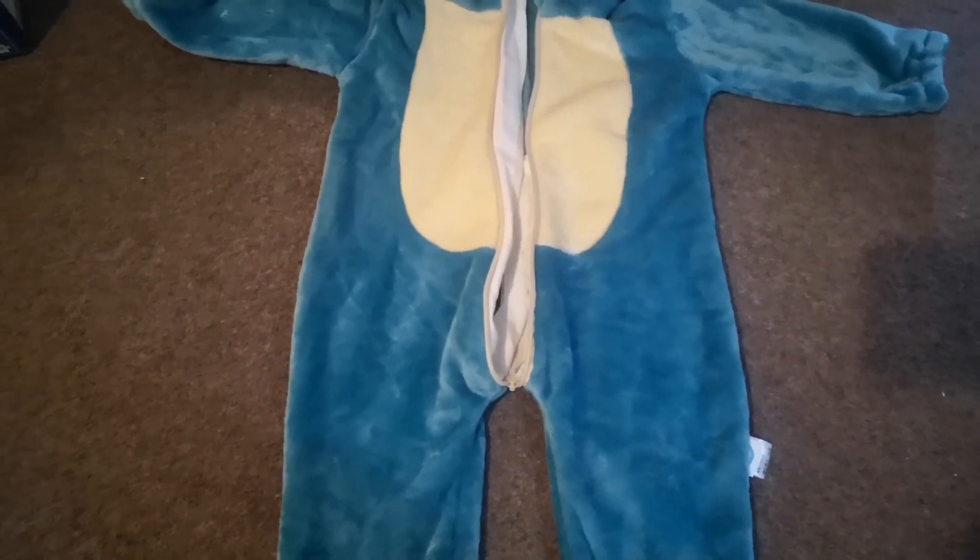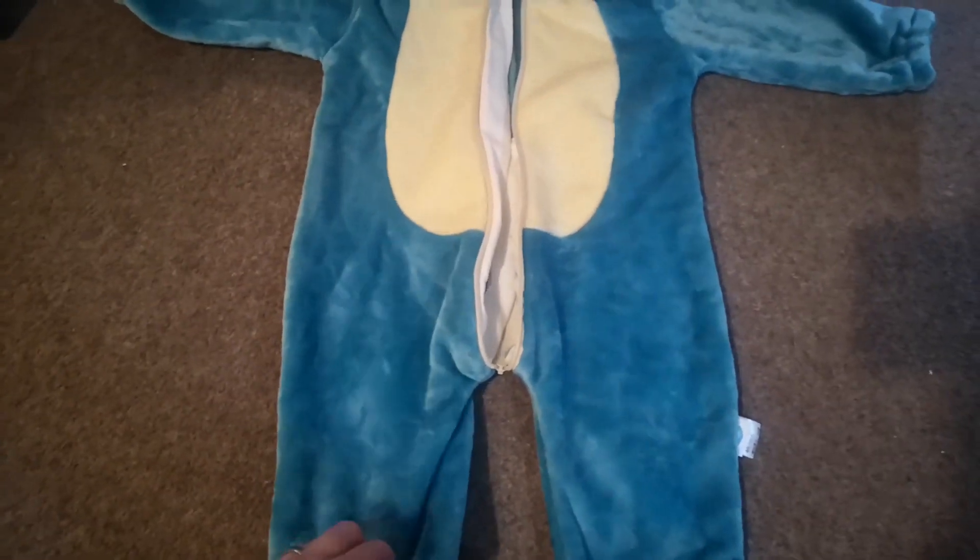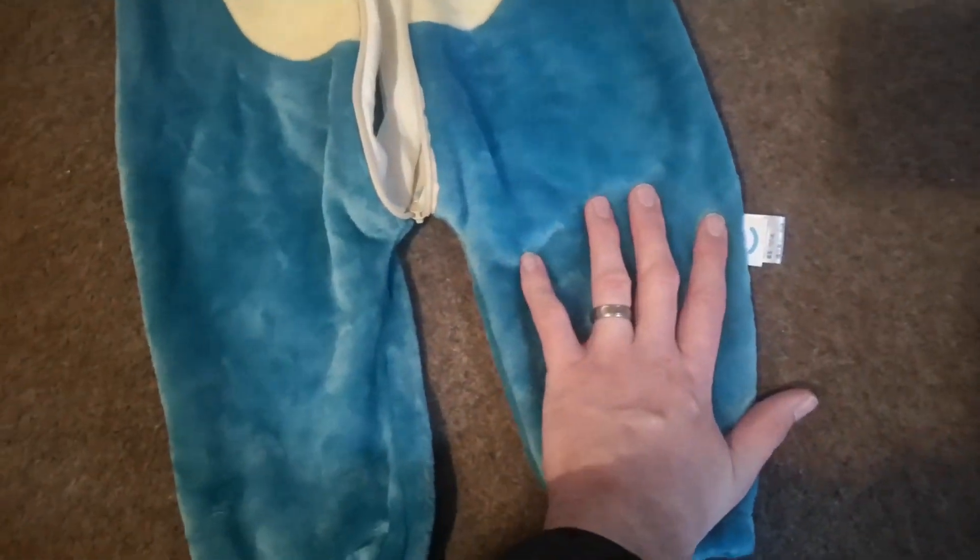It came relatively quickly and it's really, really soft. Unfortunately everything is not in English, apart from the symbols obviously — the symbols are universal, so I know I've got to wash it at 30 degrees.